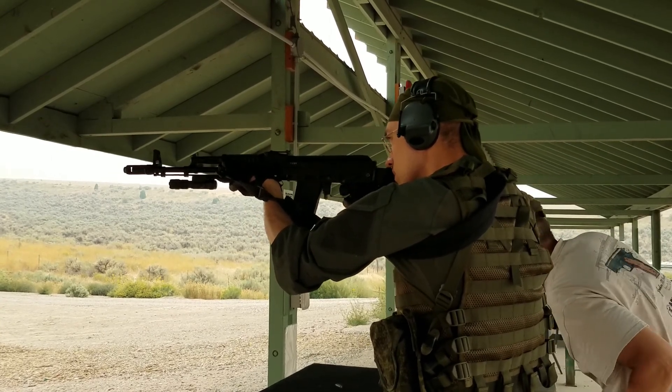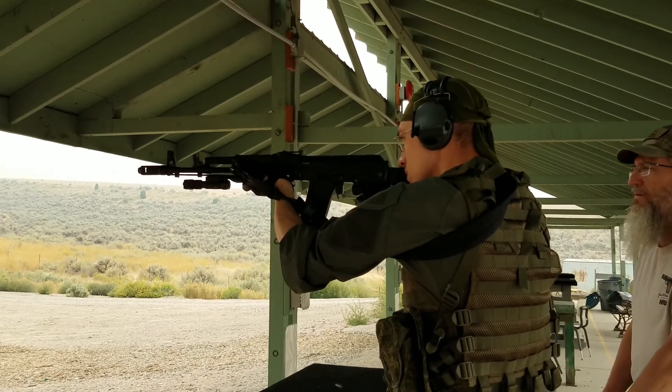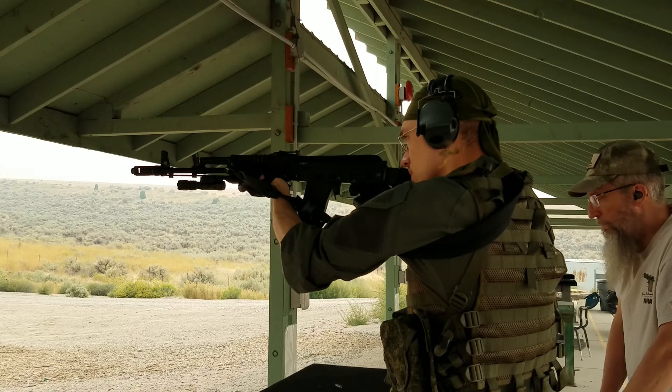I waited a bit for the rifle to cool and then attached the Bulgarian muzzle brake and repeated the same test. Going from the Sturm in that offset position back to the regular muzzle brake, I noticed the difference in recoil to be like night and day. Now that both muzzle brakes, including the Sturm in its offset position, have been tested, I will show the results from all of those.